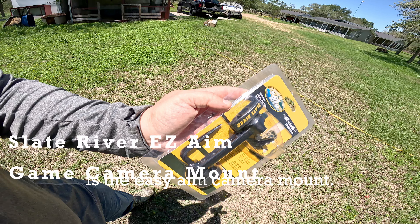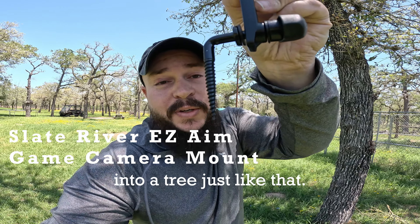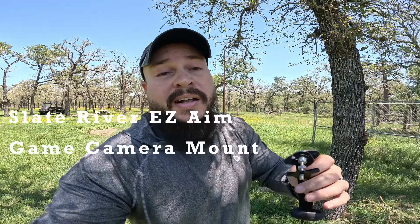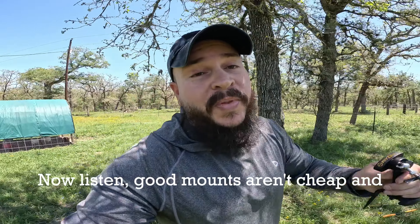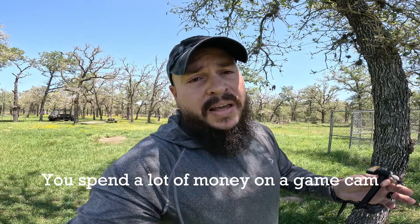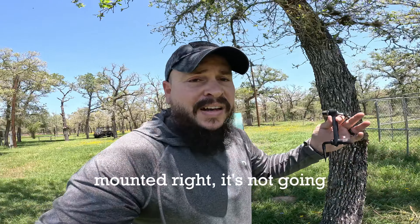What I'm talking about guys is the Easy Aim camera mount. It literally just screws into a tree just like that and then you've got all these different little adjustment points. Now listen, good mounts aren't cheap and cheap mounts aren't cool. So make sure that you get yourself a good game camera mount. You spend a lot of money on a game cam and if it's not mounted right, it's not going to work for you.